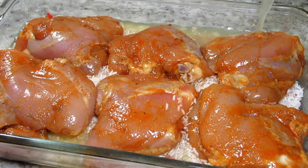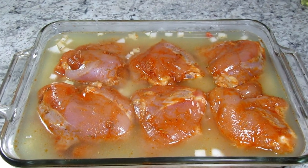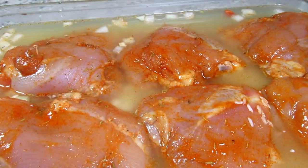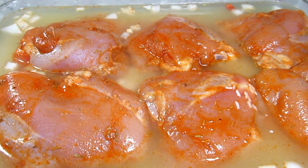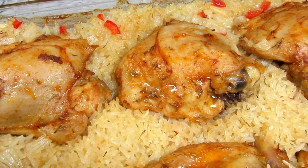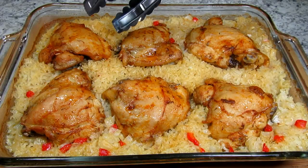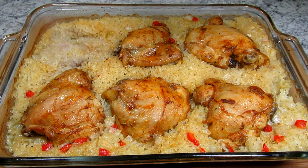Covering the casserole with foil and baking at 375 degrees Fahrenheit for 30 minutes, then uncovering and baking for another 20 to 30 minutes or until the chicken is done and the liquid is absorbed. The chicken rice casserole is done and I'm letting it rest for five minutes. After five minutes I'm removing the chicken and covering both the rice and chicken and letting them rest for an additional five minutes.